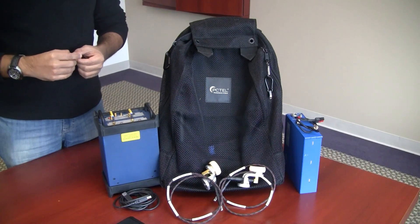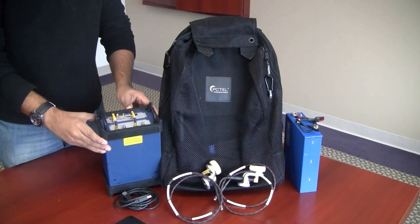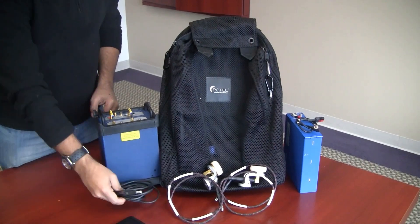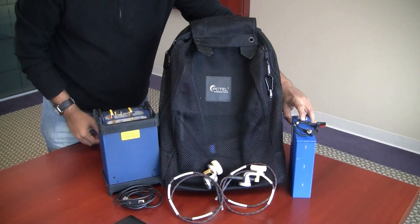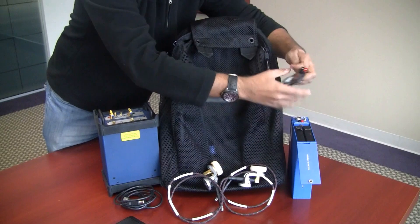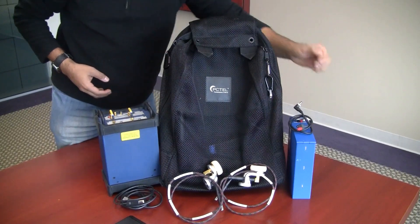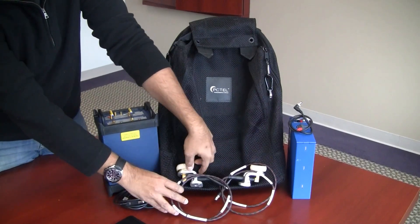The kit is shown here. It consists of the HB Flex scanner — note that the two RF connector cables must be installed — the USB cable, the dual battery power pack (note that for best performance both batteries should be fully charged and installed), the power cable, the two millimeter wave antennas, and of course the backpack.